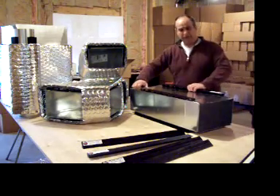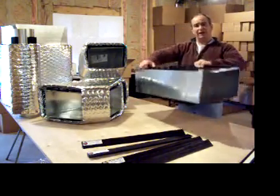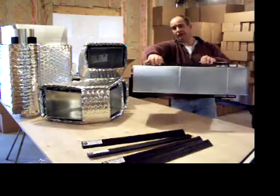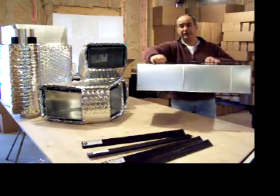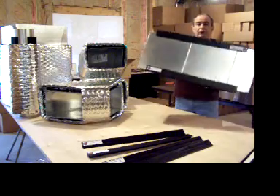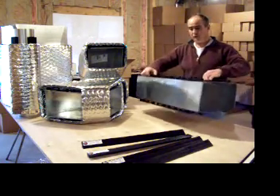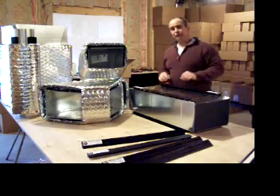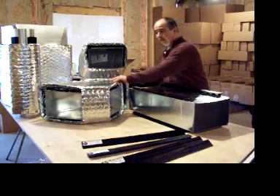I've taken the time to already have these attached, and you can see how strong it is. Looking through the flutes, we can see that it has a continuous airspace all the way around to ensure the quality of the R-value.